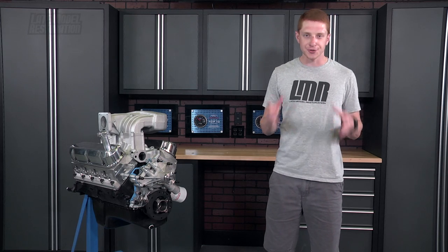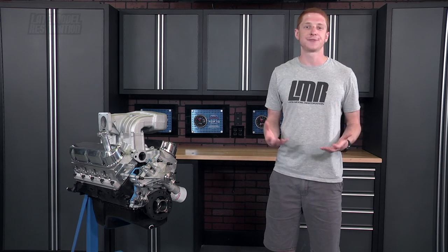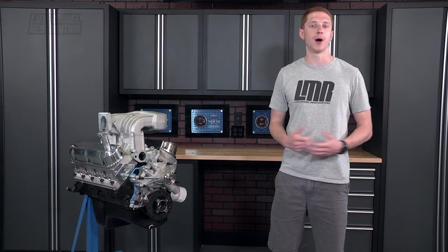Checking pushrod length is extremely important when building an engine. If this step is overlooked and taken for granted, serious damage can occur to your valve train components.